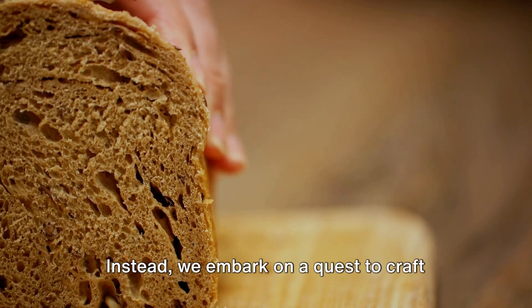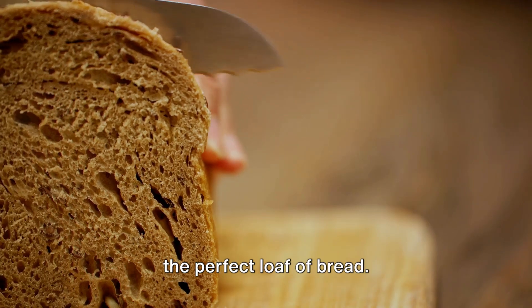Don't worry, no limbs are at stake here. Instead, we embark on a quest to craft the perfect loaf of bread.